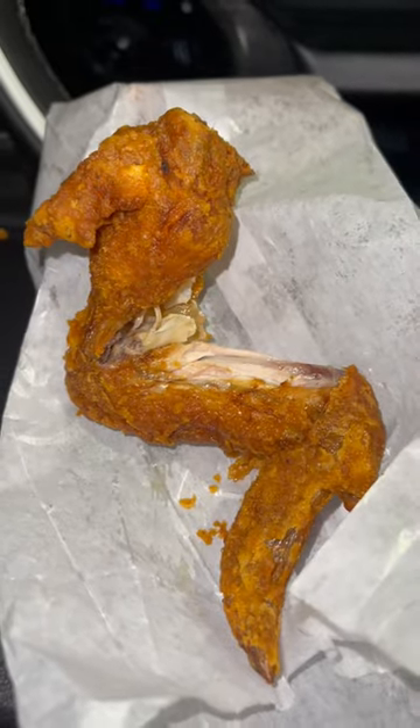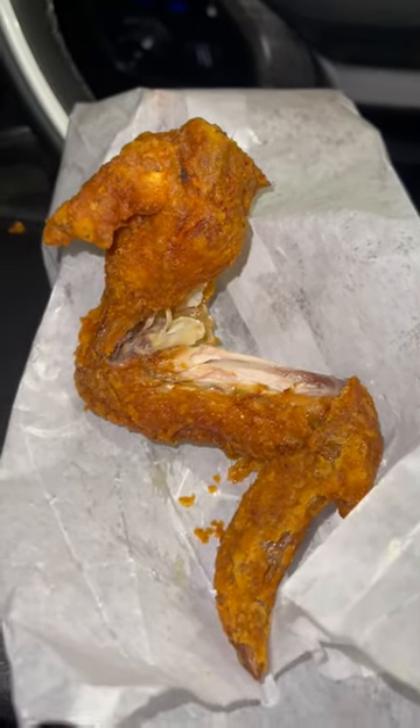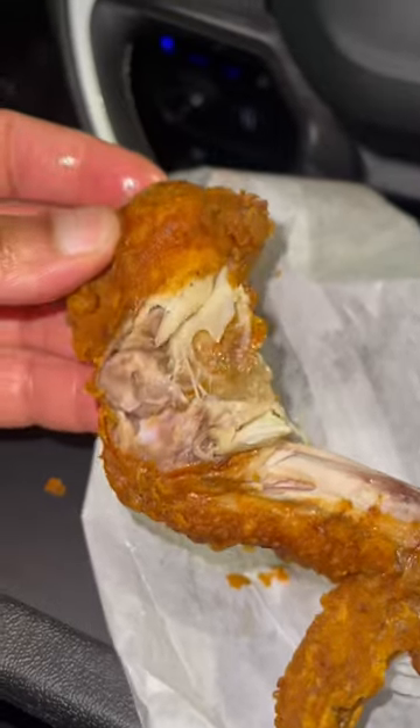Overall, it's a little hood spot. It's cheap chicken — a dollar twenty-five a piece, what can you really say? It is greasy, definitely probably unhealthy for you. Not sure what's going on on the inside, but it's food.